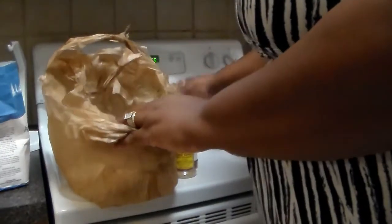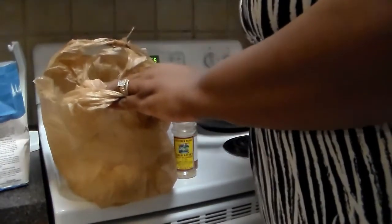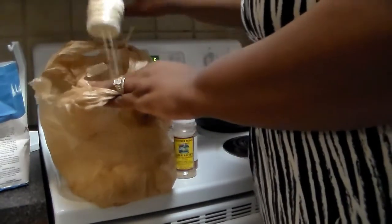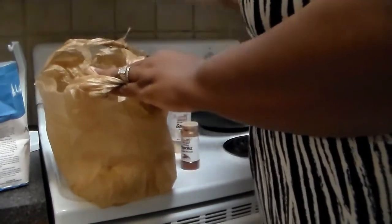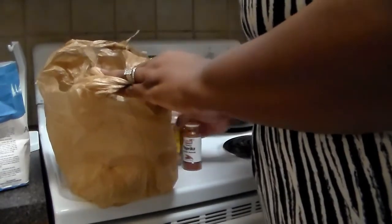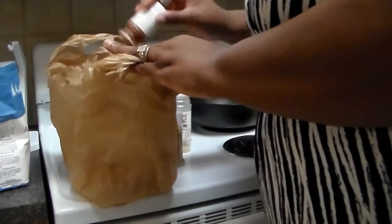Put my flour in there, garlic, onion powder, my garlic lovers — y'all already know I love garlic — and my smoked paprika. It gives it that smoky taste.